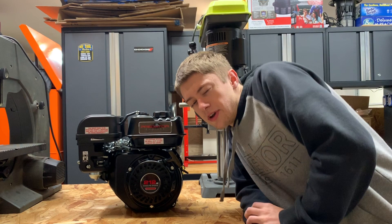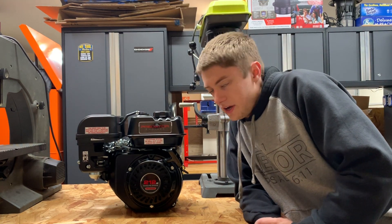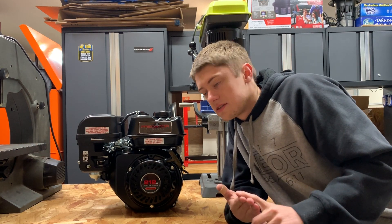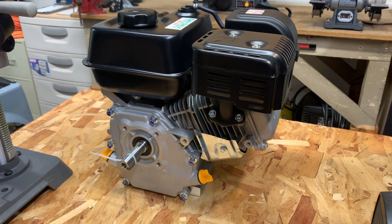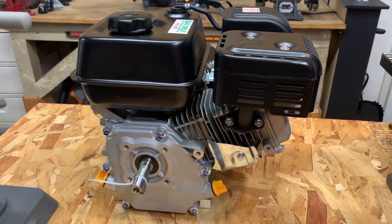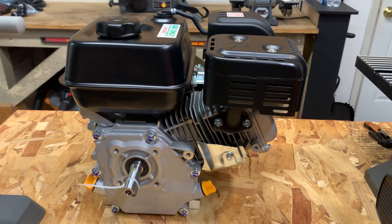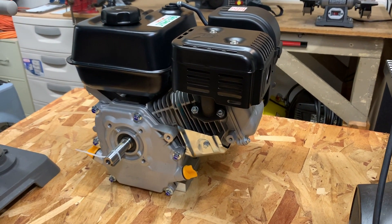For now, we're just going to start by doing a stage one set of upgrades — that being a cold air intake, exhaust, and carb jet. As it stands right now, the red line is at 3,600 RPMs with the governor still installed. And with the gear ratio that I have in place, the theoretical top speed should be about 29. I should probably just stop talking and get on with it.